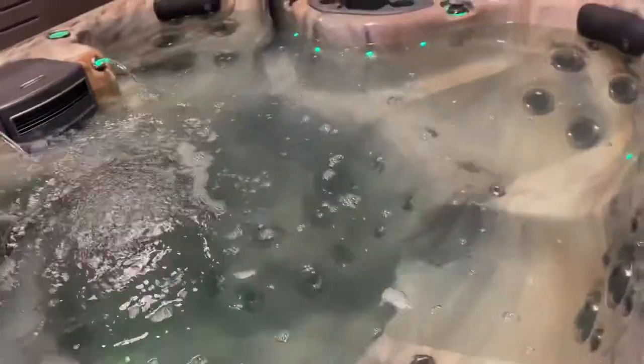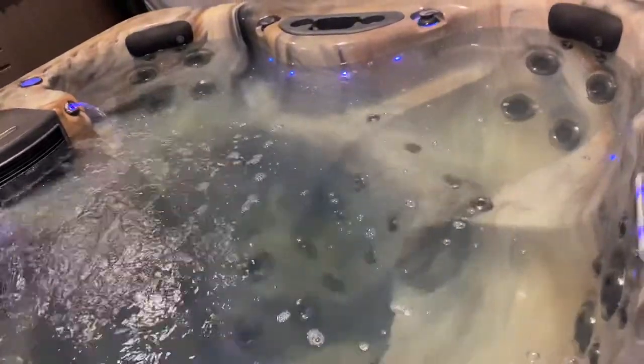Most people consider this either a no-lounger or double-lounger. It has what we call a chaise lounger setup going across these sides and out on both of these corners.